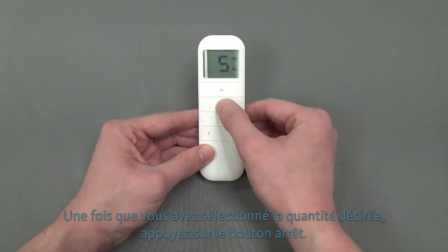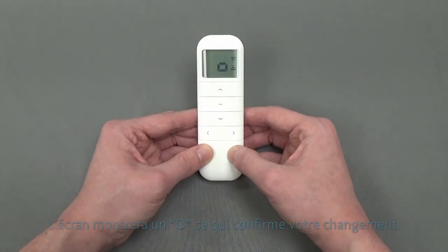Once you have the desired amount selected, press the stop button. The display will show O, which confirms your change.